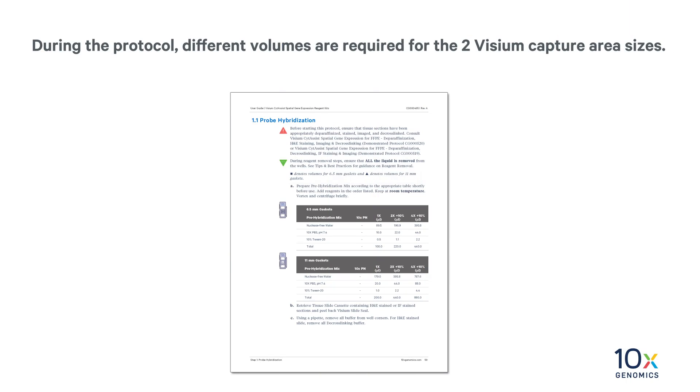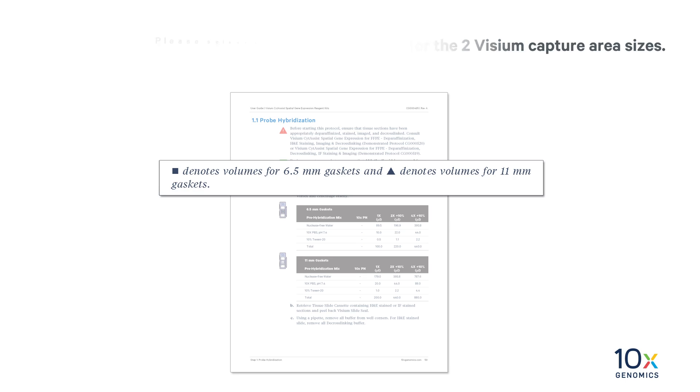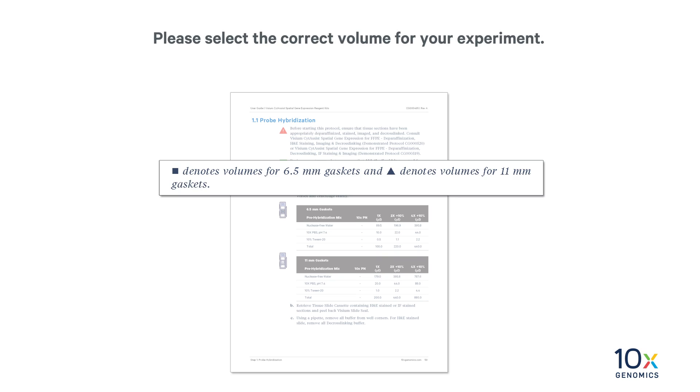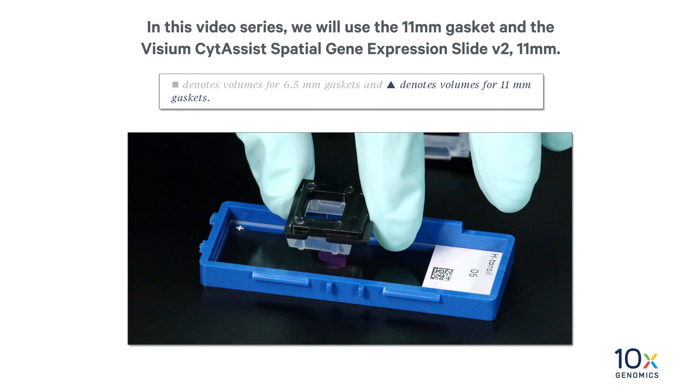During the protocol, different volumes are required for the two Visium Capture Area sizes. Volumes for 6.5 mm gaskets and capture areas are annotated with a square, while volumes for 11 mm gaskets and capture areas are annotated with a triangle. Please select the correct volume for your experiment. In this video series, we will use the 11 mm gasket and Visium SideAssist Spatial Gene Expression Slide V2 11 mm.